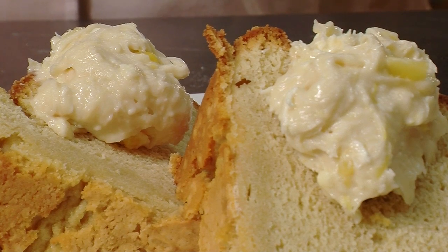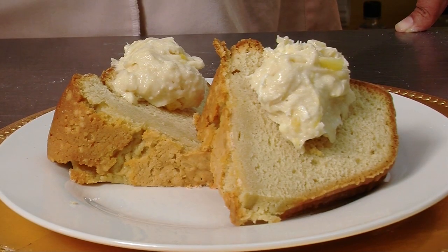Hi, I'm Stephanie Hart, BrownSugarBakeryChicago.com, and today we're making a healthy version of pineapple cream cheese frosting.